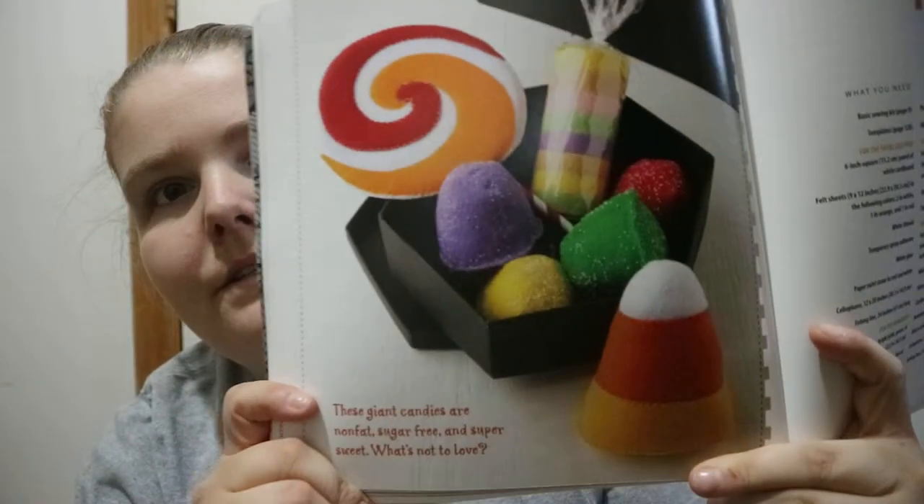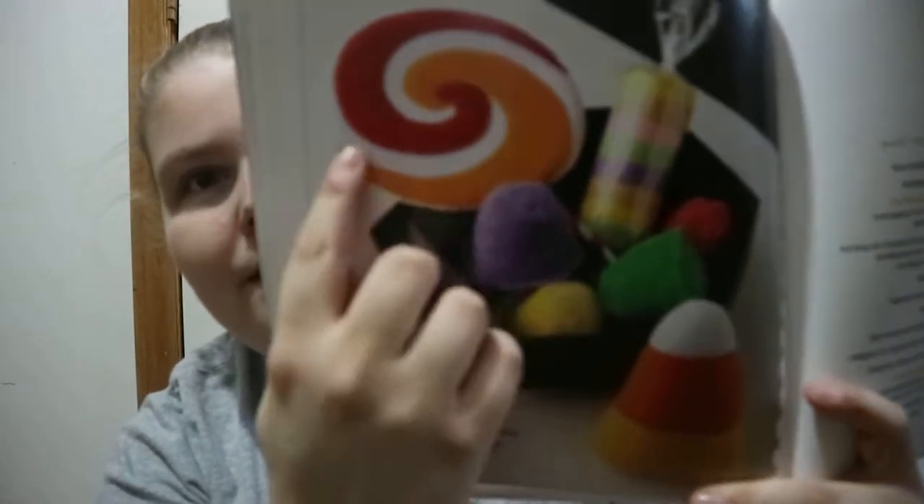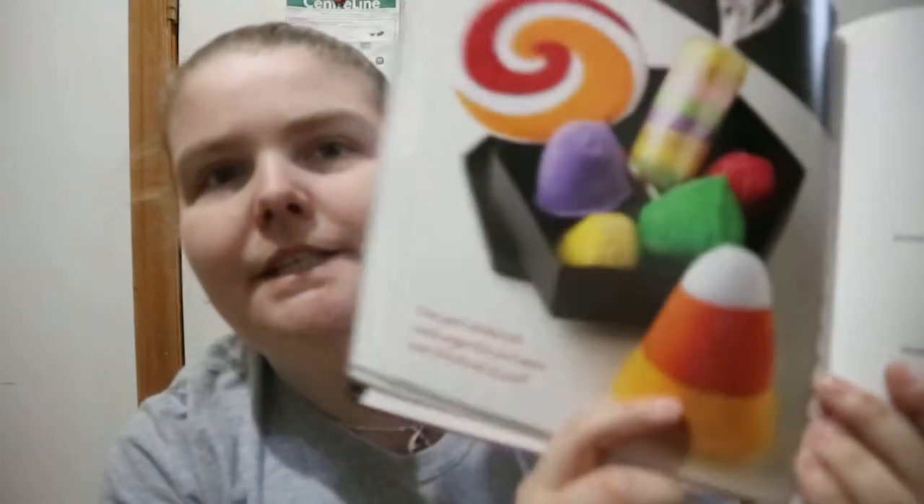I kind of also like this. It's all felt, but like candy — lollipops, gumdrops, and then the candy corn, the candy roll. I'm not big on candy corn as it is, but that is kind of cute. I do like the gumdrops there.